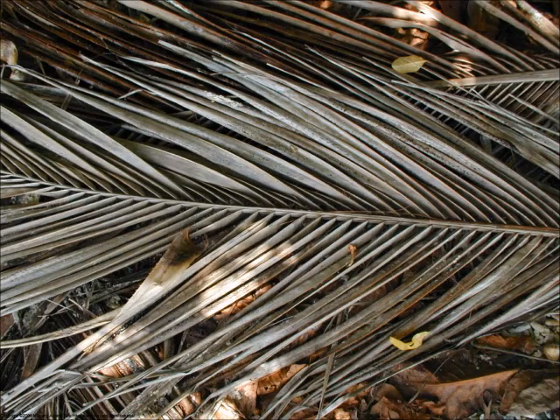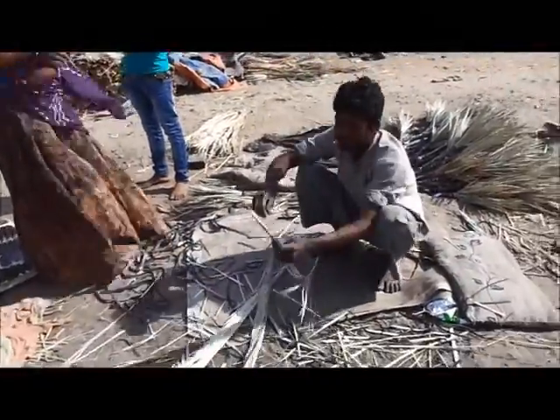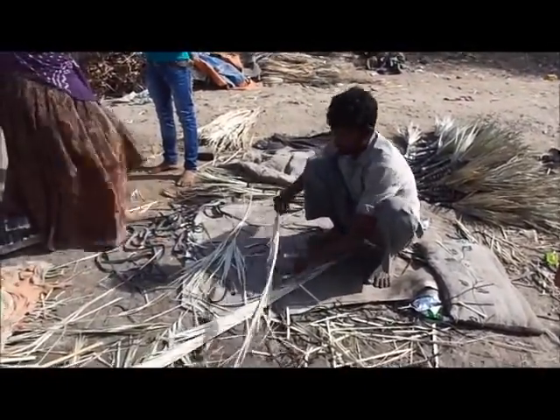He uses dry palm leaves as a raw material, which he gets from Rajasthan. He then tears those palm leaves into several pieces, arranges them, and ties them together with a rubber tube to bind them.